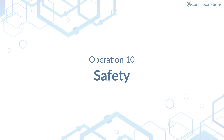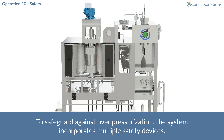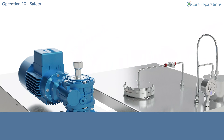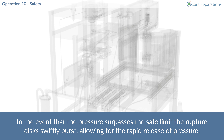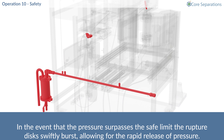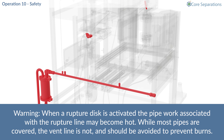Operation 10 – Safety. To safeguard against overpressurisation, the system incorporates multiple safety devices. In the event that the pressure surpasses the safe limit, the rupture discs swiftly burst, allowing for the rapid release of pressure. Water discharge travels to the catchpot, located to the right of the system. Warning – when a rupture disc is activated, the pipework associated with the rupture line may become hot. While most pipes are covered, the vent line is not, and should be avoided to prevent burns.